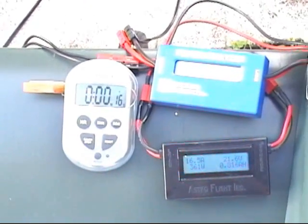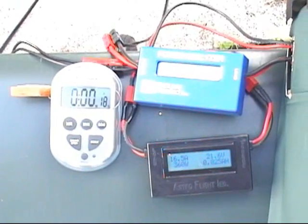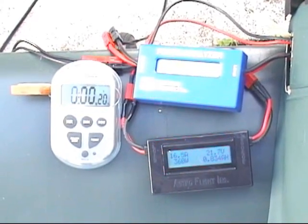Well, we have to add — what, four minutes? Four minutes to the timer? I don't know, probably fair.